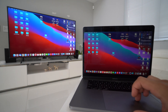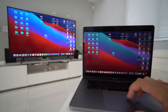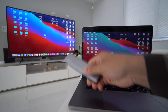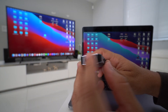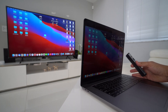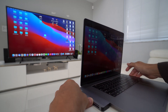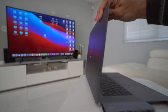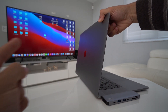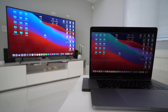If your MacBook has Screen Mirroring but your TV doesn't support AirPlay, there's another option: the Hub Pro device I have here, which has an HDMI connector. You simply connect it to your MacBook Air or MacBook Pro via the USB-C port, plug in an HDMI cable on the other side, connect the other end of that cable to the back of your TV, and it will mirror your MacBook to your TV very easily.